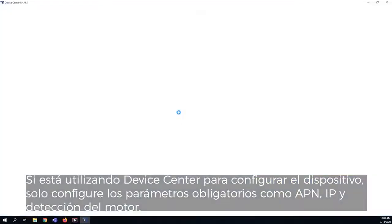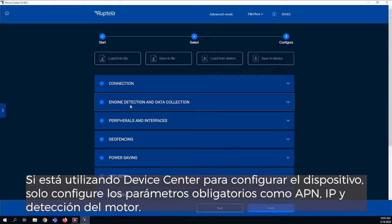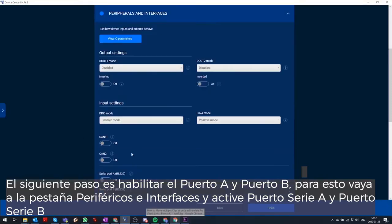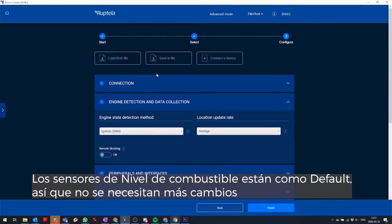If you are using Device Center to configure the device, set up the mandatory parameters like APN, IP, and Engine Detection. Next, enable port A and port B. To do this, select Peripherals and Interfaces and switch tumblers near serial port A and B. Fuel Sensors is the default option, so no more changes are needed.